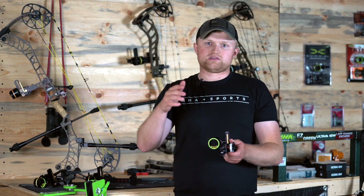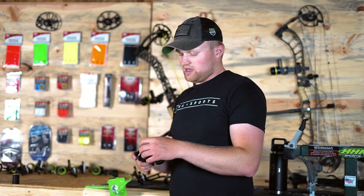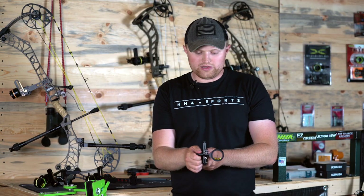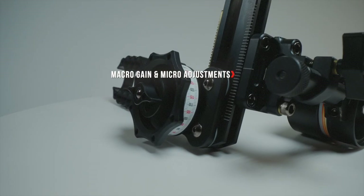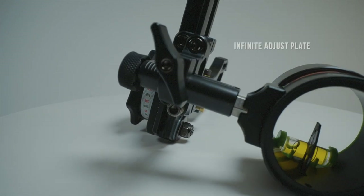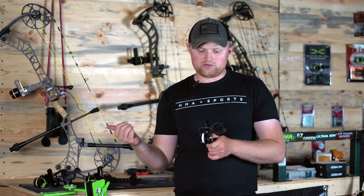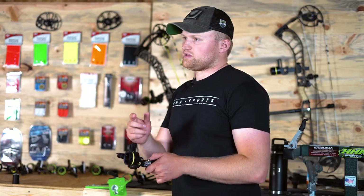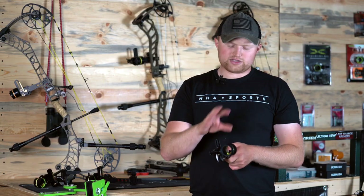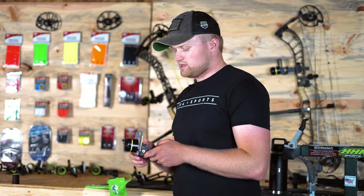You're still getting multiple pin benefits in a single pin platform. On the Tetra Rise you're going to get macro windage as well as micro windage for left and right. You'll also have the infinite adjust plate up front for independent second-axis and elevation adjustments at 20 yards. On any inline mounting system — Matthews Bridgelock or Picatinny mounts, specifically with Hoyt — you can flip that infinite adjust plate around and get more windage. The Tetra Rise is compatible with all of our accessory options: lens kits, sun shades, and blue burst lights.